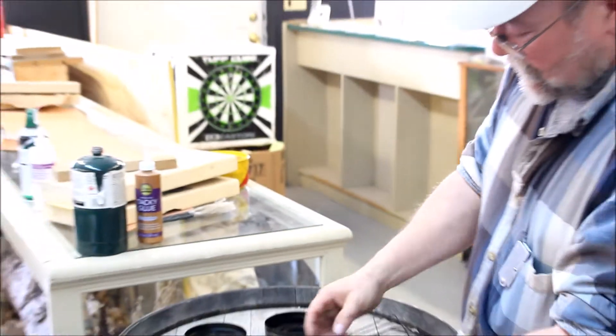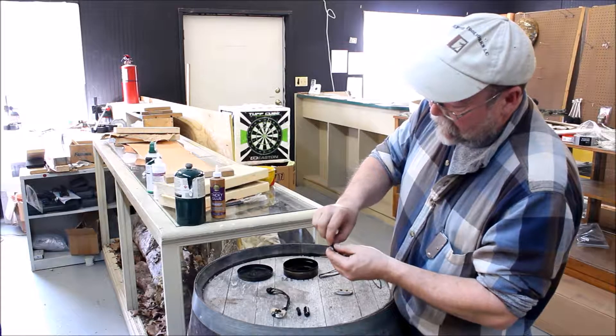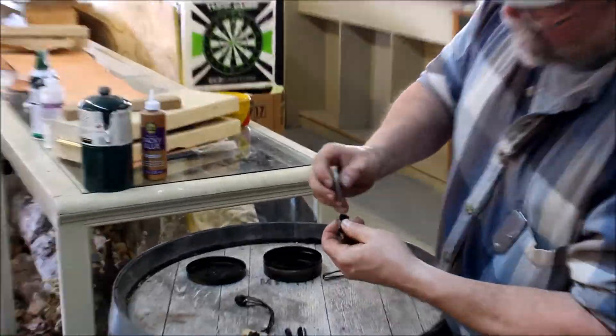This is a flint and steel kit and a tinder capsule that we're putting together. If you notice, it makes a lovely bracelet. We include in the kit enough paracord for you — if you'll remove that please, Bethany — for you to make a lovely necklace out of it.